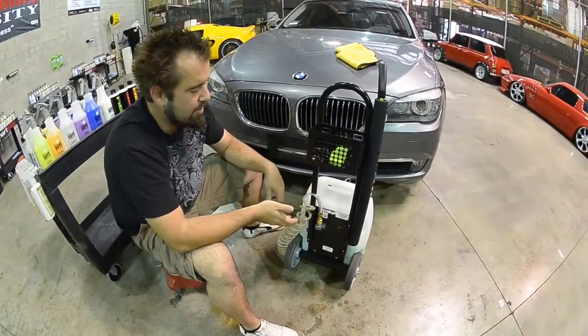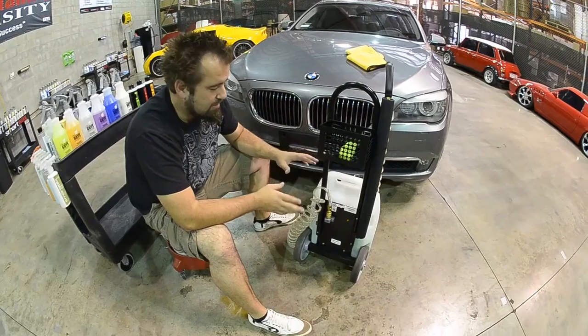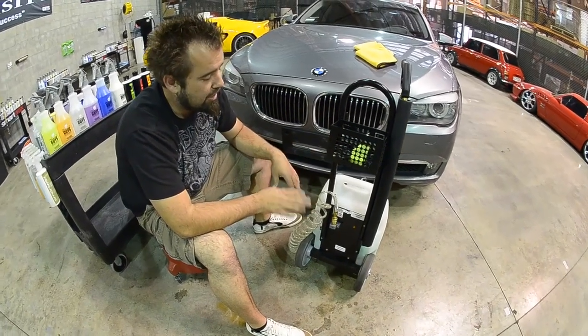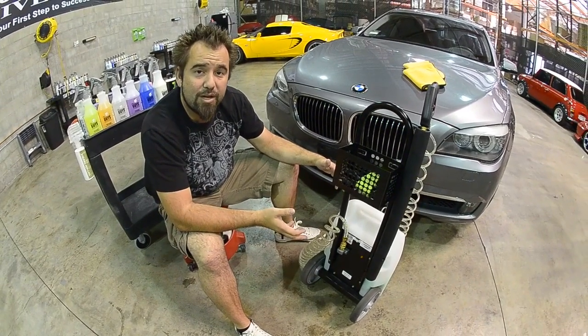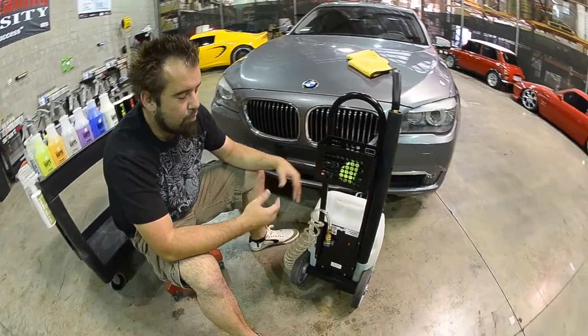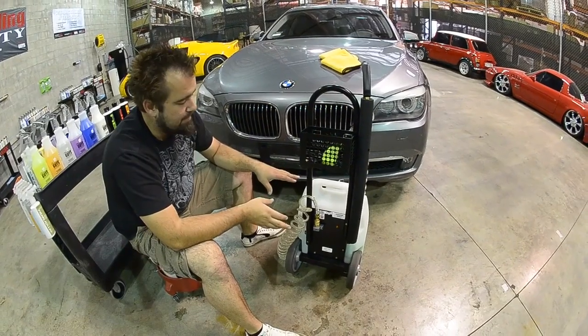The pump inside the unit is an 80 PSI pump. Now this is a low pressure system that enables you to not waste a lot of product. We've stepped it up from our traditional unit which was a 50 PSI unit to an 80 PSI unit, so we get more pressure and it also puts a lot less wear and tear on the pump itself.